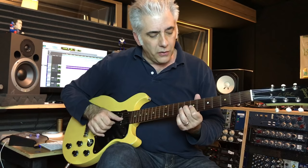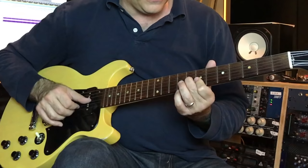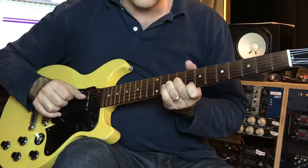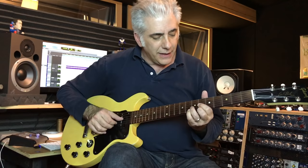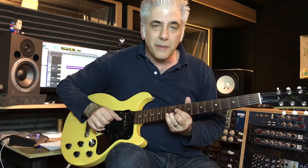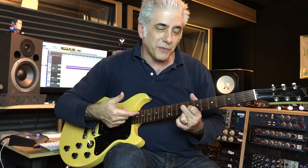I'm going to start with B major 7. Where's the closest D7? I can go there. Let's make it all triadic: B major, D major, G major, B flat major, E flat major. Then A minor right there — 2-5-1 in G major. Then B flat, E flat, F sharp, B. Then F minor, B flat, A minor, D7, G major. Then C sharp minor, F sharp major, B major. Then F minor, B flat 7, then E flat major. Then 2-5, with an F sharp 7 flat 9.